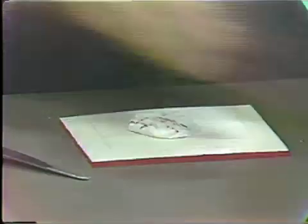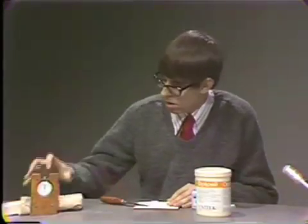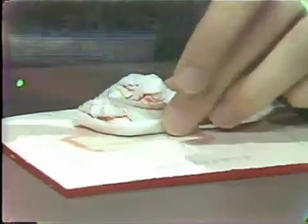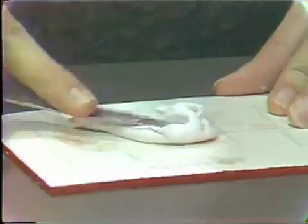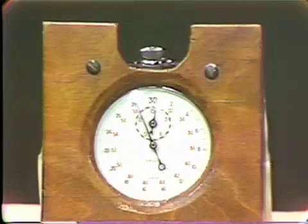This material should be mixed for a minimum of thirty seconds with the spatula, and then can be further mixed using the fingers. We use a folding action to incorporate the catalyst into the putty, picking up the excess accelerator from the pad. Once no orange color is evident in the mix, the putty is ready for loading.